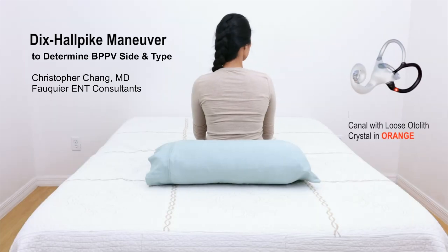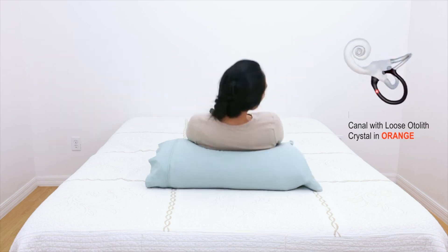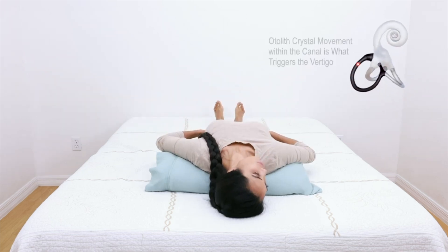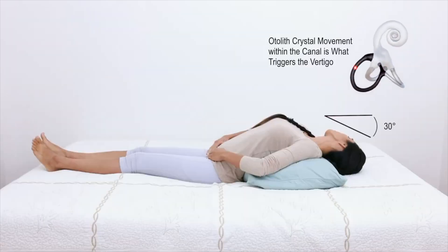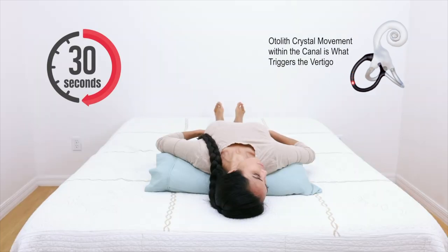While sitting up, turn your head 45 degrees to one side. Then quickly lay down such that the head is tilted back 30 degrees. A pillow positioned behind the shoulders can help achieve the proper angle. Hold this position for 30 seconds.